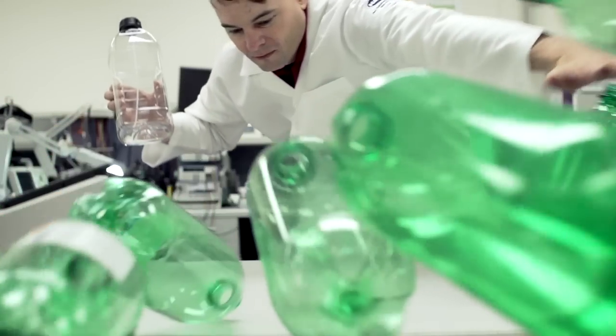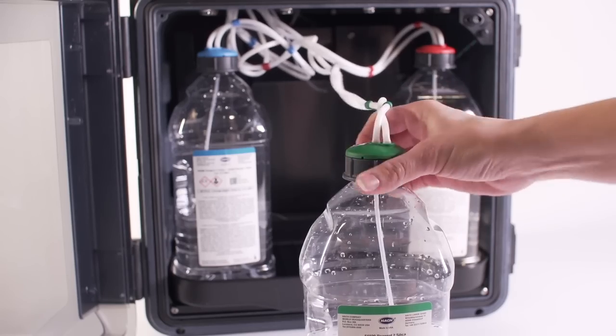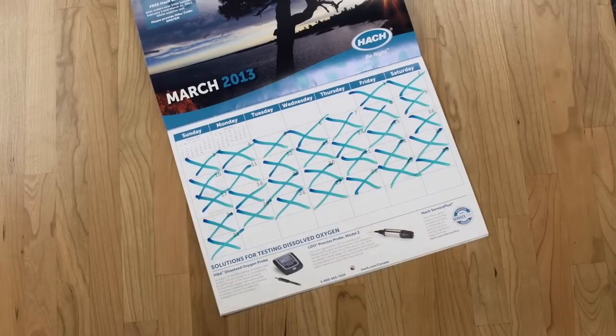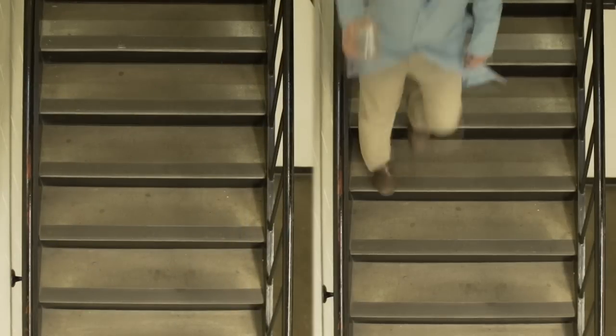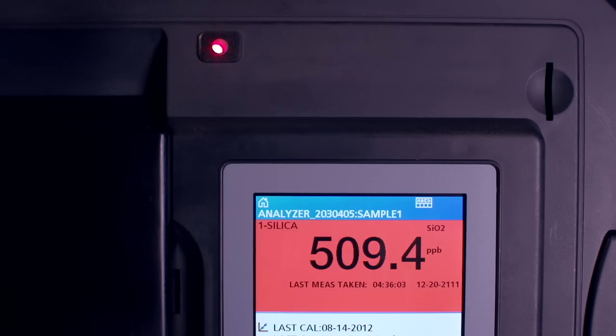We made new reagent bottles that won't tip, that open with a twist, that won't drip. We increased the lifespan of the reagent bottles. We made it easier for the plant to share with the lab, and the lab to share with the plant. We lit it up — warning lights, LED lights, lights you never replace.